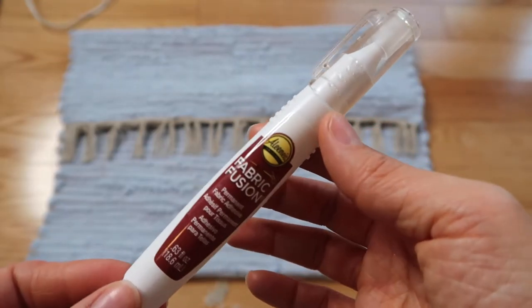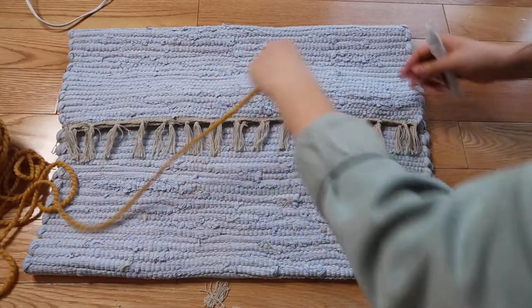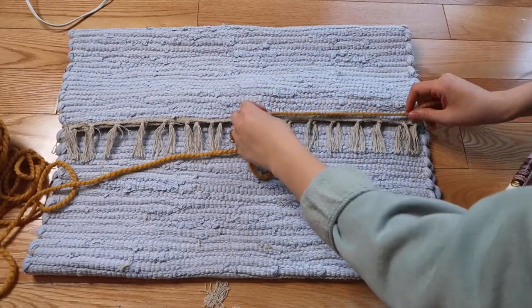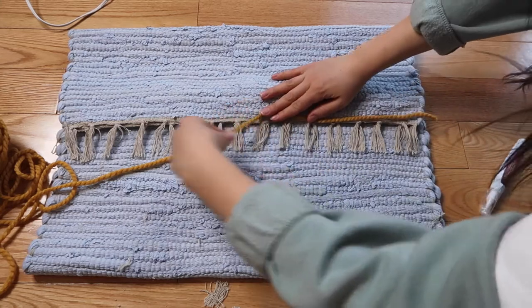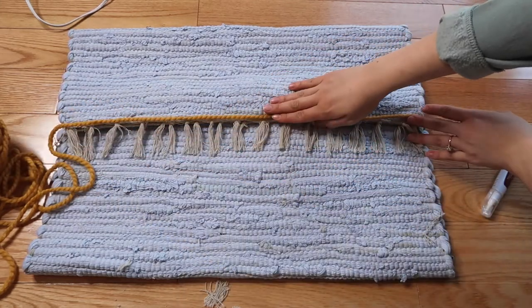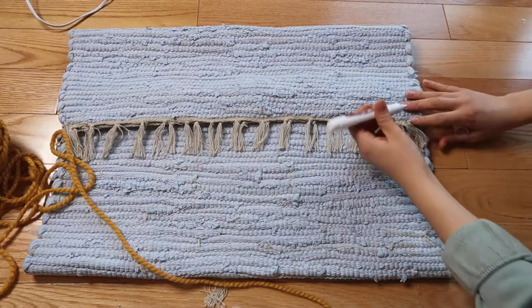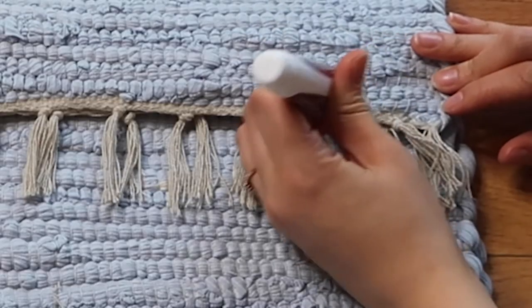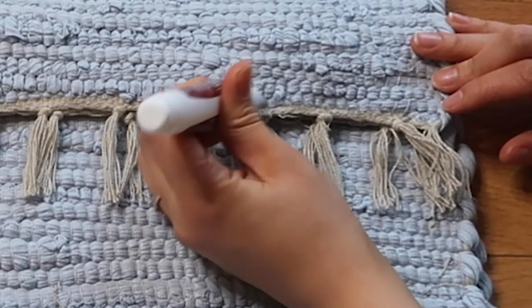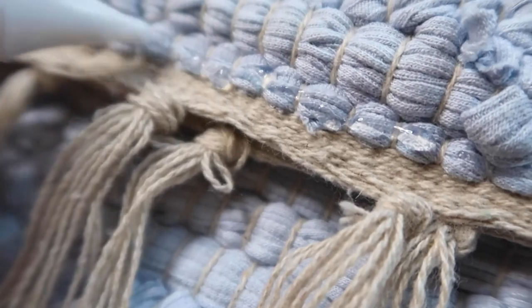I then used Aleene's Fabric Fusion glue to attach some yarn on top of the fringe. I've used this brand of glue before and find that it works really well. The reason I used this instead of the glue gun is because I wanted a very seamless look and was worried you'd be able to see the glue gun glue. I made sure there was an even amount of glue all the way across so that the yarn would stick really well.